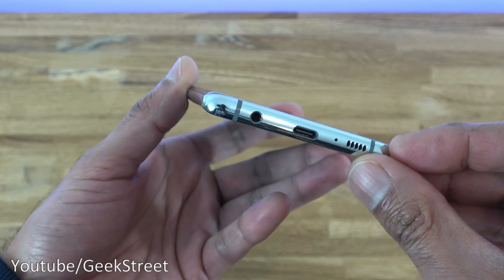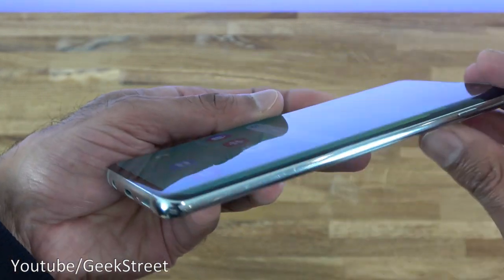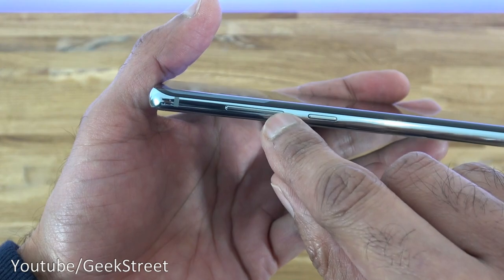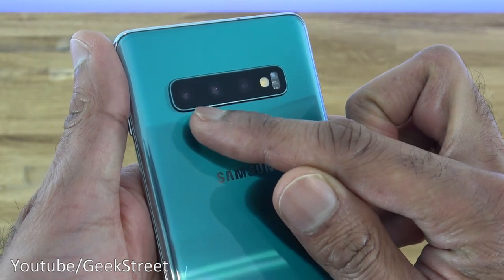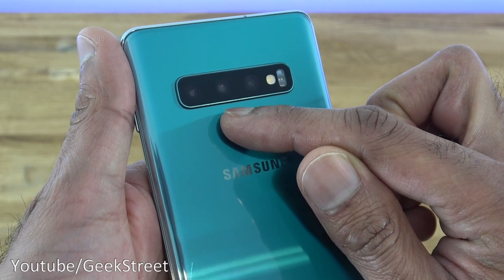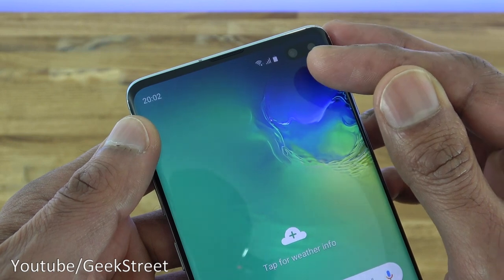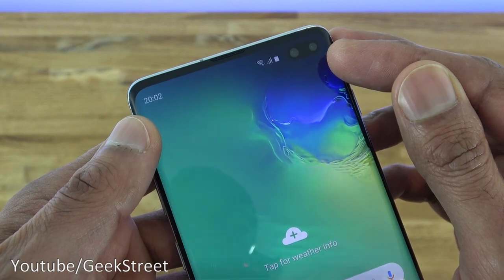Coming around the sides to show you the style: you've got the headphone jack, charging point, speaker, microphone, power button, SIM caddy, Bixby button, and volume controls. Coming over to the back you've got three cameras — the 12 megapixel telephoto, the 12 megapixel wide angle, and the 16 megapixel ultra wide. On the front, the left circle is a 10 megapixel selfie camera and the right is an 8 megapixel RGB depth camera.